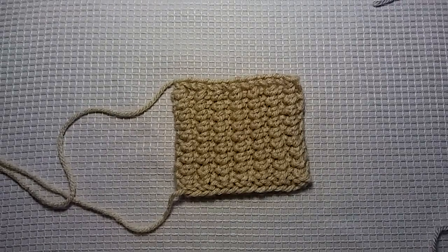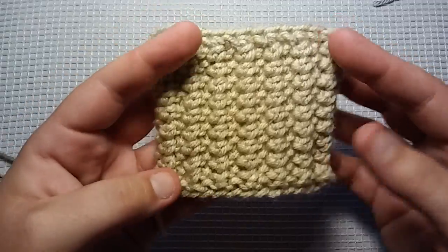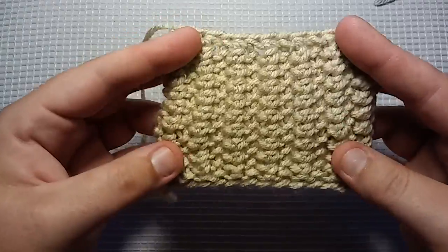Hello everybody, it's me Charlotte, and today I'm going to show you guys how to knit what I'm calling the Trendy Texture Stitch. It would be a perfect stitch for a washcloth or a dishcloth, a baby blanket, a scarf — it's a really nice stitch.